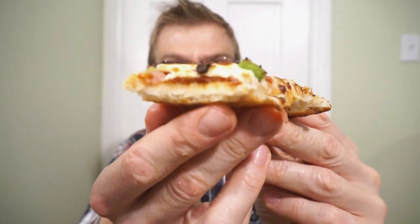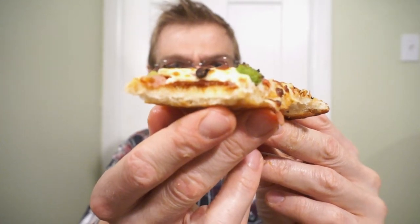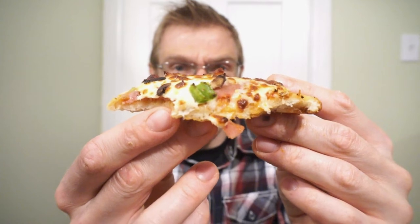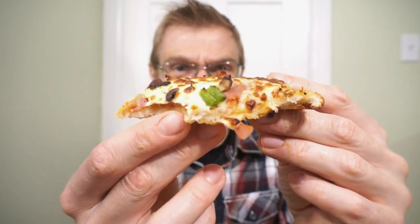Greco works! The sauce itself has like a nice sweetness to it, very well seasoned. I love their melted cheese blend. The green pepper and mushroom on this really complements the pepperoni, salami, and bacon. But now let's try that flavored crust.